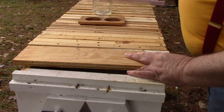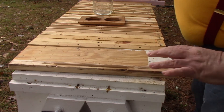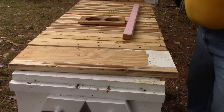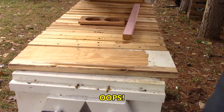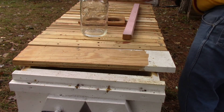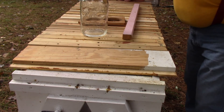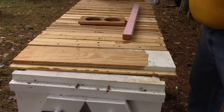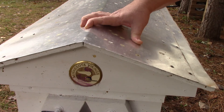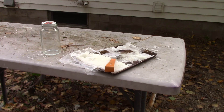They've got some dry food and some liquid food. I've still got that much sugar cake left — probably good enough for another week or so. I'll have to make some more up here pretty soon.